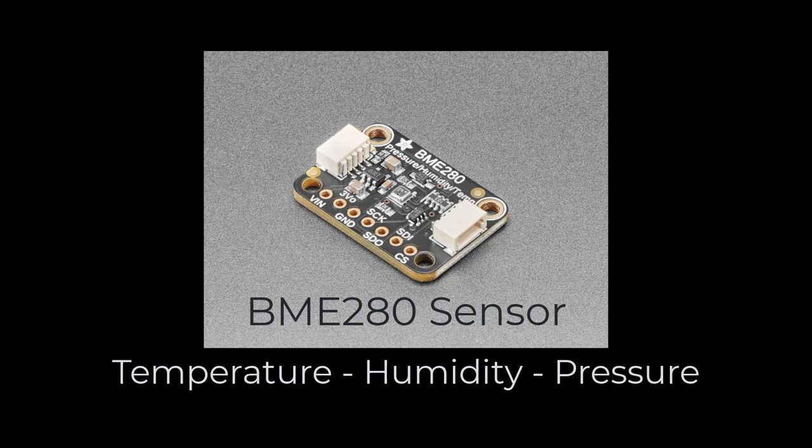The reason I selected this option is because with the Stemma QT connector, I can daisy chain the BME-280 with a DS-3231 RTC, which is a precision real-time clock.